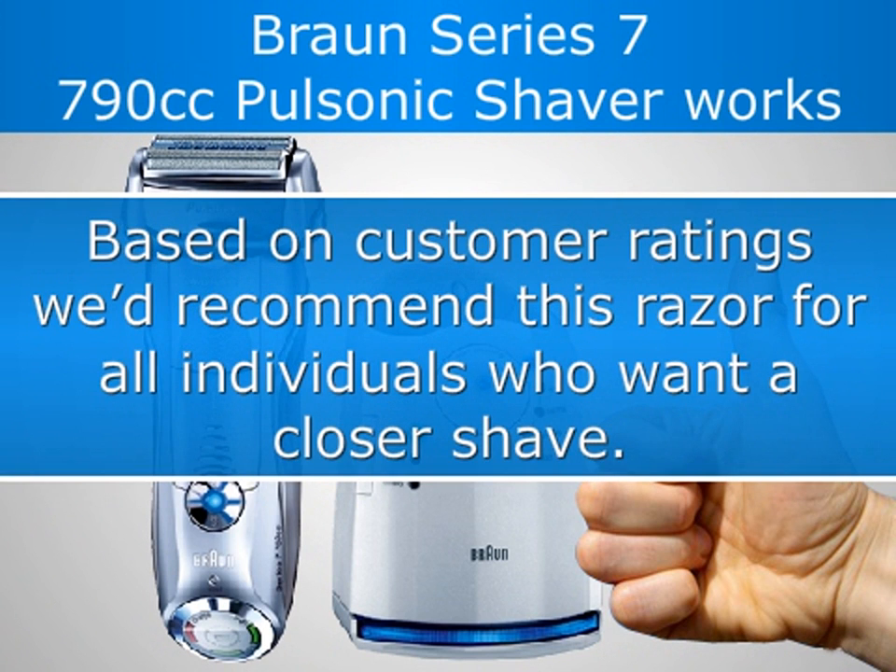Based on customer ratings, we'd recommend this razor for all individuals who want a closer shave.